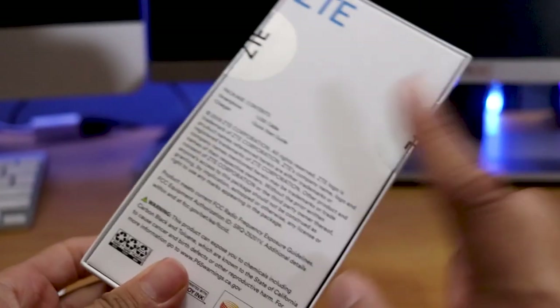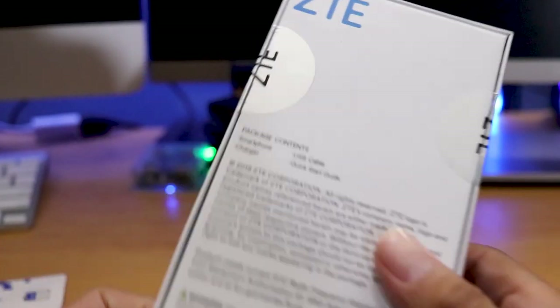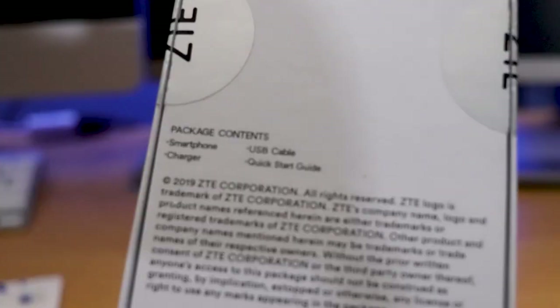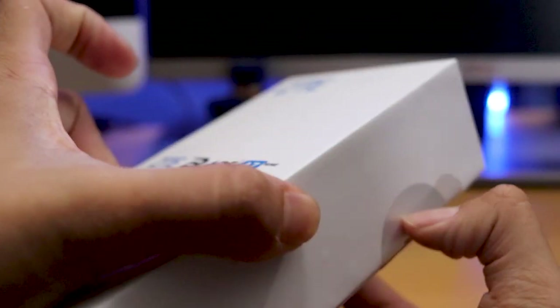Let's go ahead and get this unboxing going. I already unboxed it here. According to the packaging, it says it's just the smartphone, the charger, the USB cable, and the quick start guide. The last phone I got from Visible Mobile was actually another ZTE phone, which was the ZTE R2.